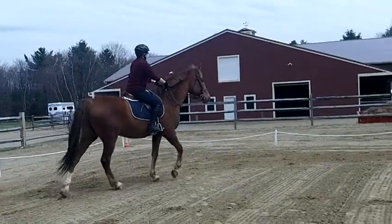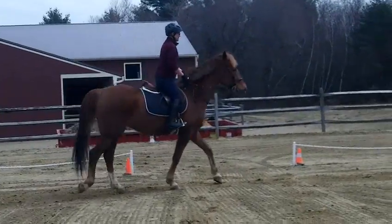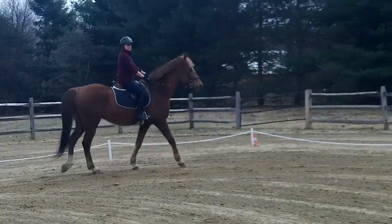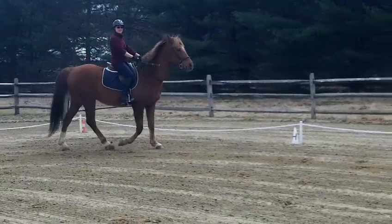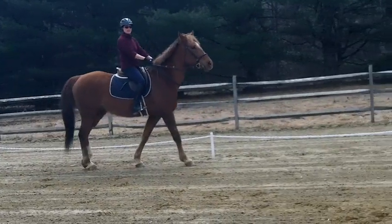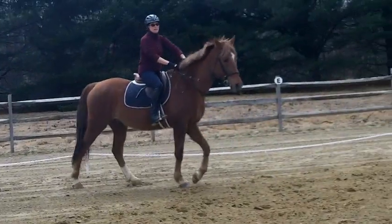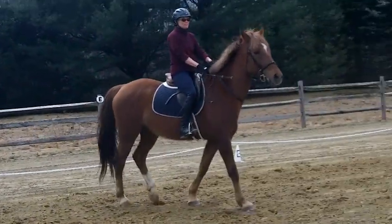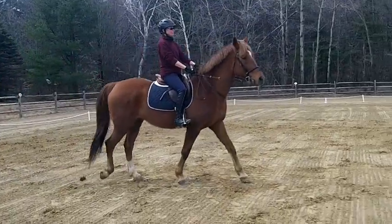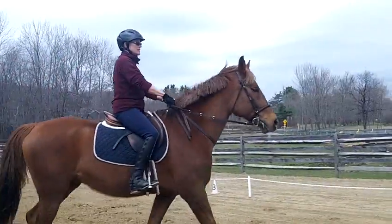As soon as I started taking a picture, you put your leg back where it's supposed to be. What I'm noticing while you're warming up is that your lower leg is still way too far back most of the time. Unless you change that, your base — that's what your balance can be over.